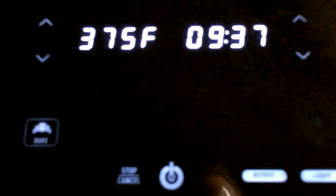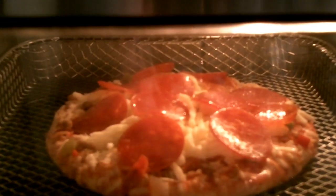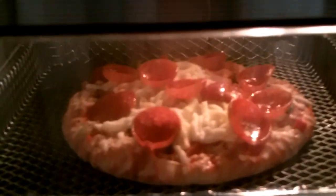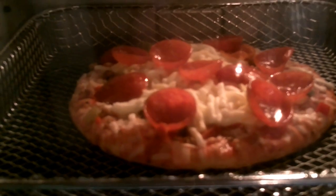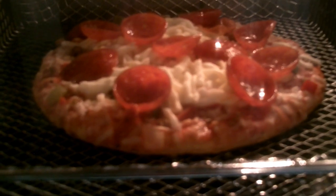After it is preheated, it will prompt you to add the food for about five seconds. You open up the door, put your food in, and let it bake. We'll be back in a little bit to see how it's doing. Already the pepperoni is cupping up, so that's a good sign.